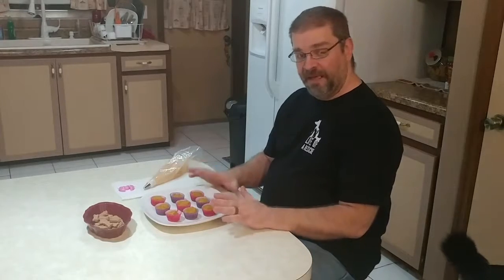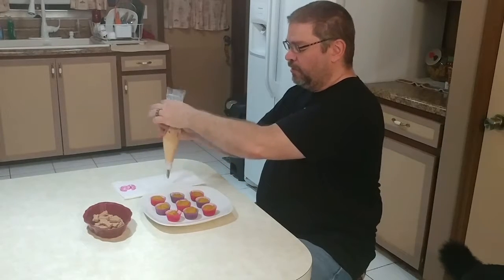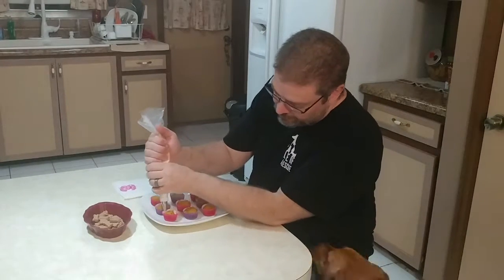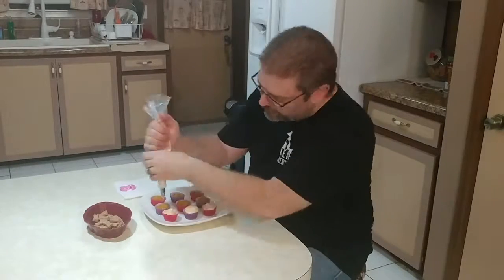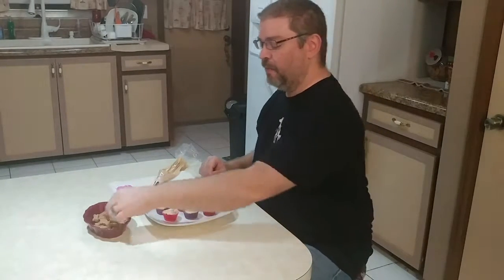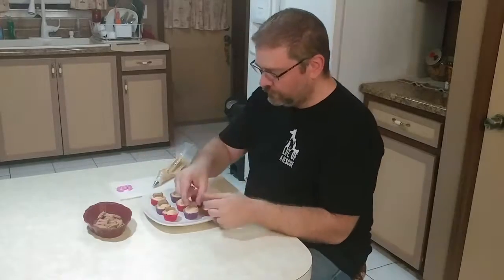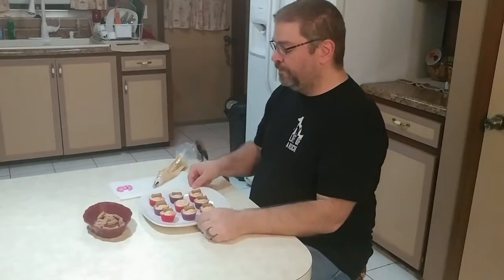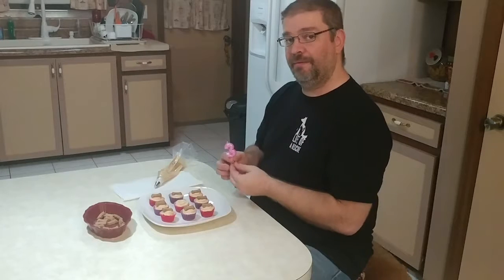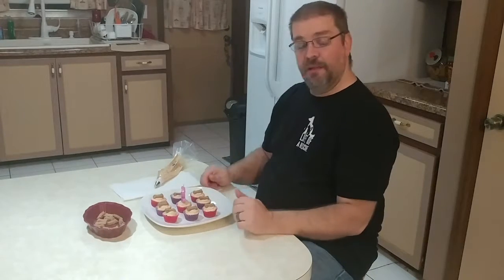Now our cupcakes have cooled down. We have our peanut butter yogurt frosting in our pastry bag, so now we're going to put the frosting on our cupcakes. Now we're going to put our small treats on top, and we're going to put the birthday candle on so we can celebrate the girls' birthday. Let's see what they think.